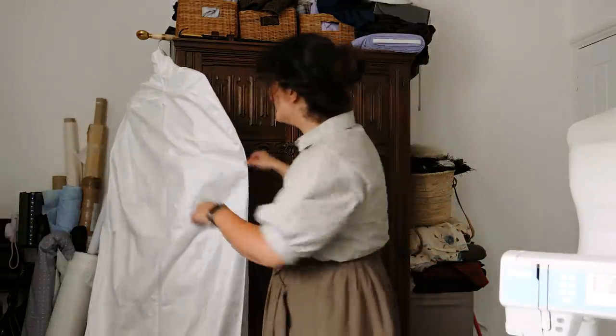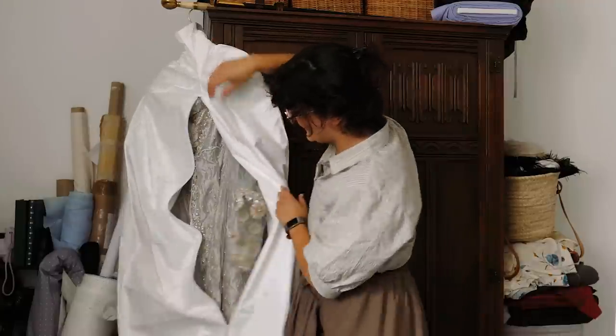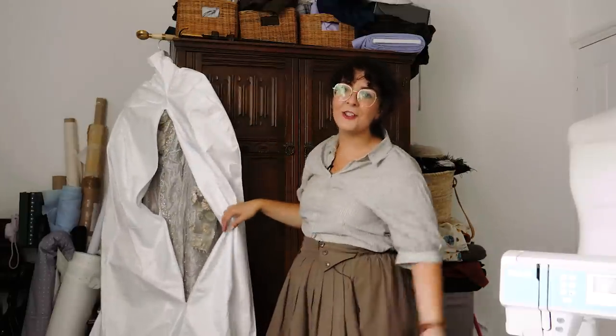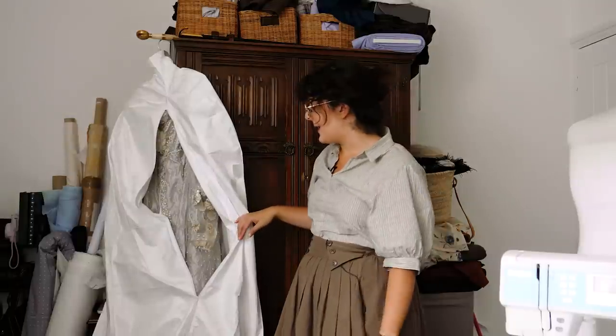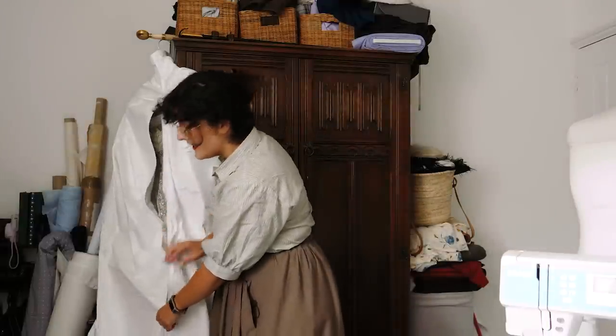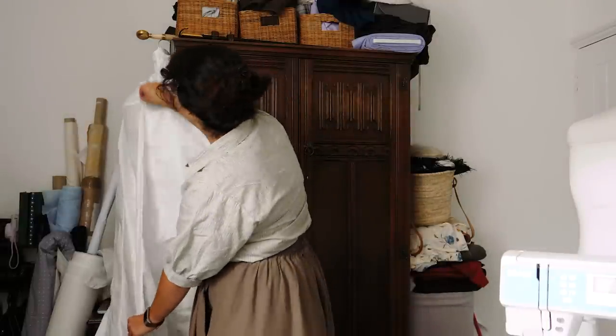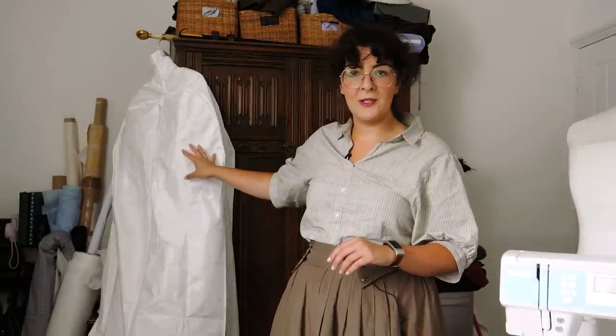I know it doesn't look like much, but inside it has the wreath dress. All the videos are up for this project — I'll link them down below. This was a project that took me a very long time. It's highly detailed, so I decided to get one of these museum garment bags because I put so much effort into it and I wouldn't want anything to happen to it. That was step one of figuring out where to keep it.